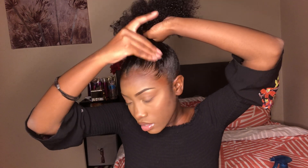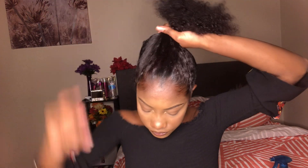Since we don't have any gel, we're going to be using the Vaseline to slick my hair today. So I'm going to take a good chunk and just put it on my hair basically.